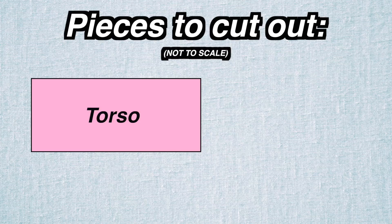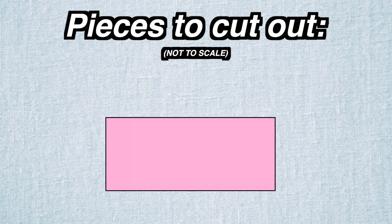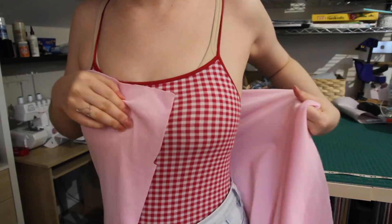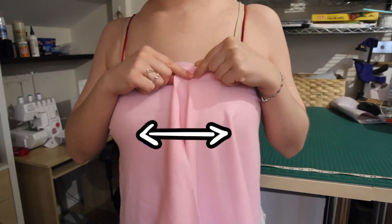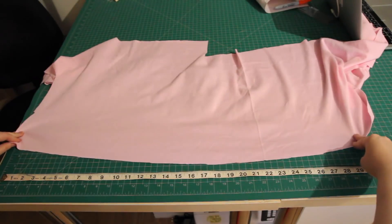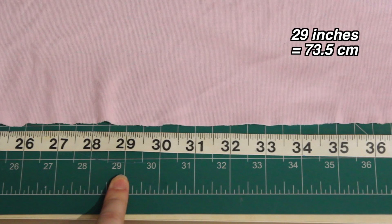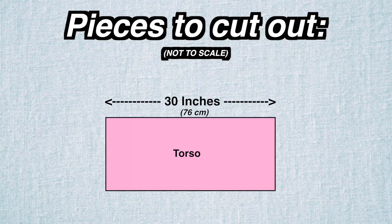First up, I planned out the pieces I wanted to cut from the fabric. I'm going to need one long rectangle for the torso and two smaller rectangles for the sleeves. To estimate the width of fabric I'd need, I wrapped the fabric around my body with the stretch going in this direction, put my finger where the fabric meets up, then laid it flat along a ruler and got 29 inches. I added one more inch for half an inch seam allowance on both ends, so the width of the torso rectangle ended up being 30 inches.